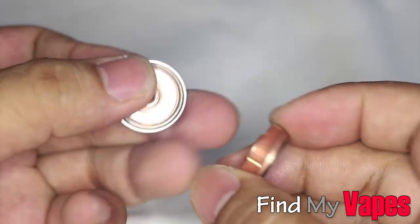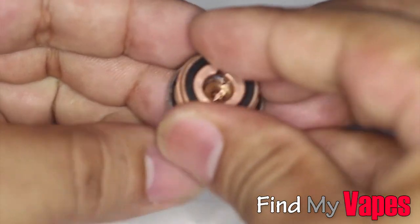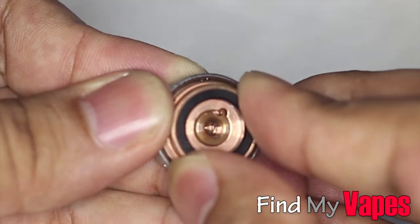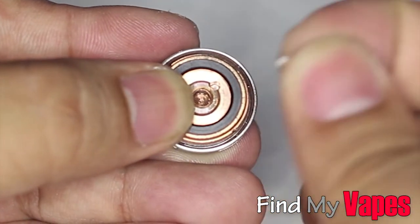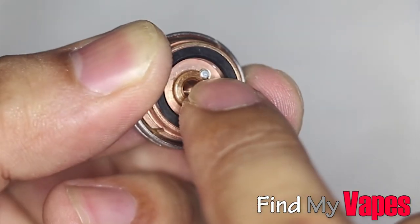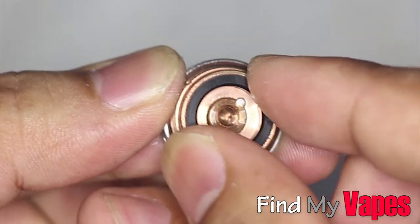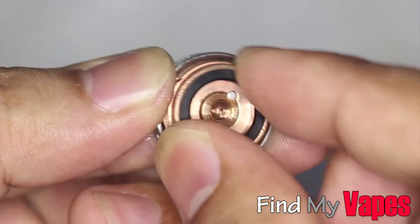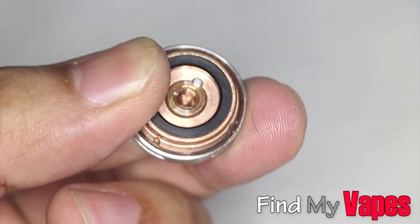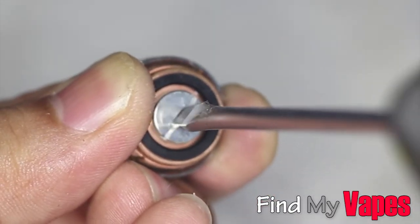To put it back together, you want to reverse the steps. Line up the two notches on the housing and the switch, like so — you see the hole right there — and then insert the rice pin. That pin is to prevent the switch from turning, and it works really well. It's kind of a pain to put in, but it works well. Then take your contact and screw that in.